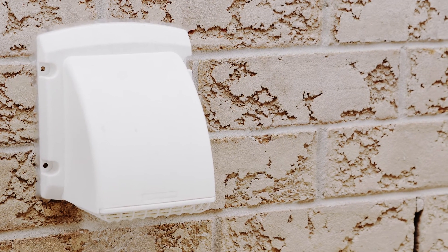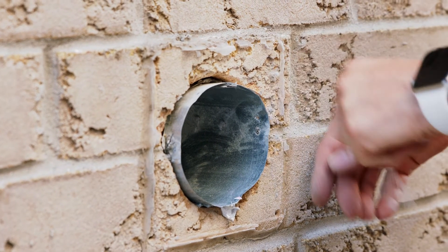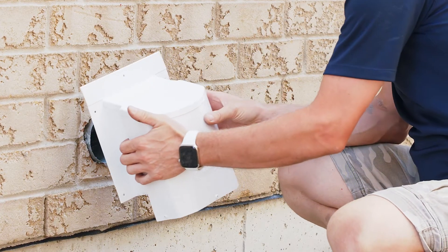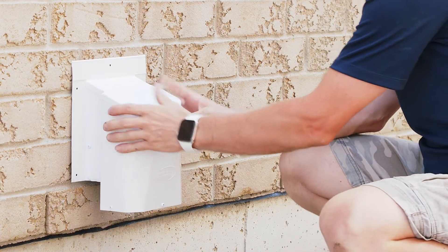Start by removing the existing wall vent. Prepare the surface by removing any of the excess caulking which may be on the wall. It's always a good idea to dry fit your vent before your final install. This should slide in fairly easy as the diameter of this flange is slightly smaller than the 4 inch existing pipe on the house.